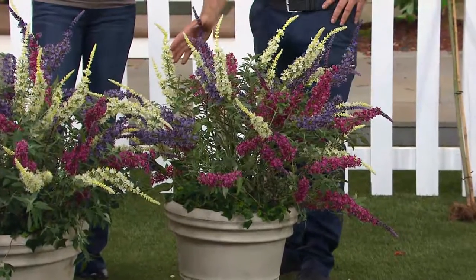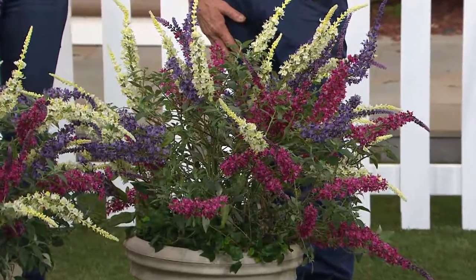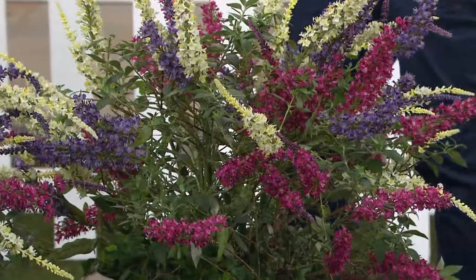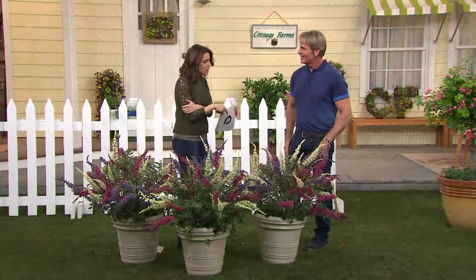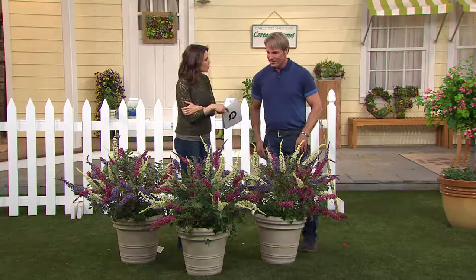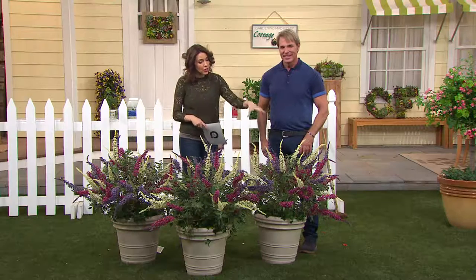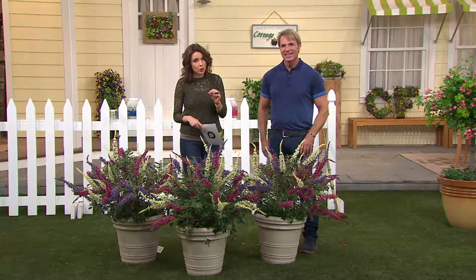Over 1,200 have been ordered just in this show. We are busy on the phone lines — lots of people waiting to place their order. Two easy payments of $21.84. Our caller in New York had these in the past and is getting more. They are different than the butterfly bushes at the local nursery. This combination of three pots with three plants each can only be found on this program with Cottage Farms.